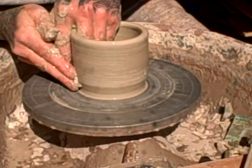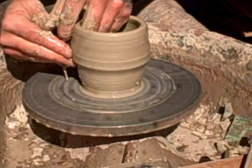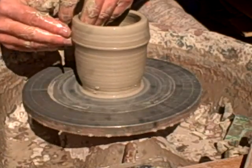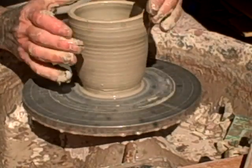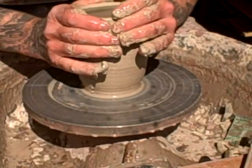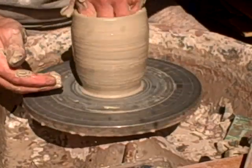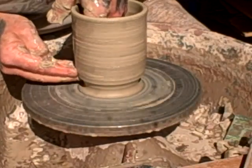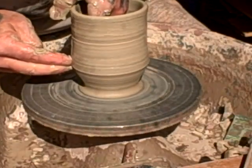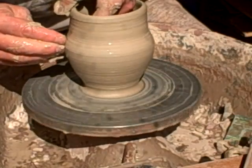This is my second wheel. I'm looking to have two wheels — keep this one clean, sort of iron-free if I can help it, so I don't have to wash it down every time I want to use some white clay. These are white moon jars.